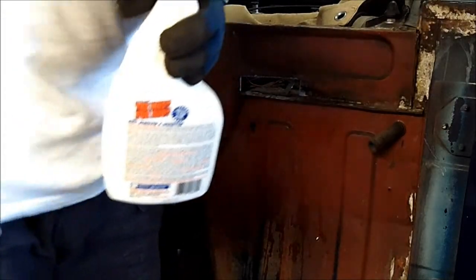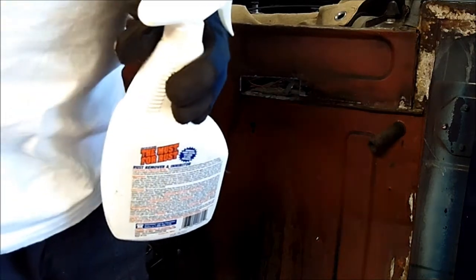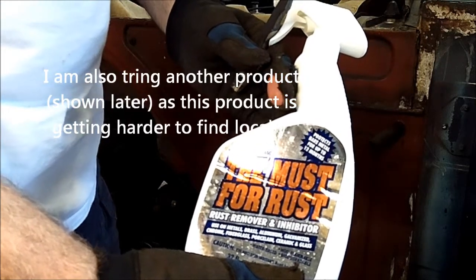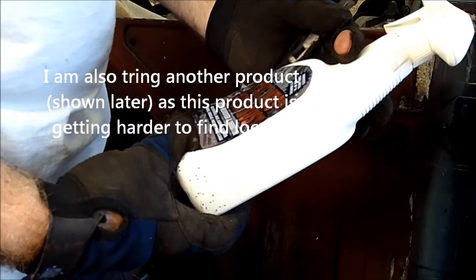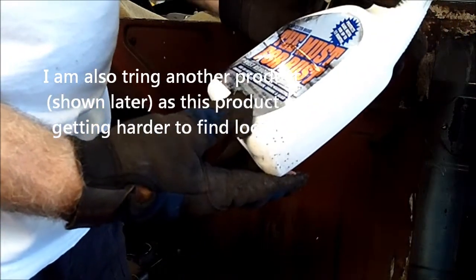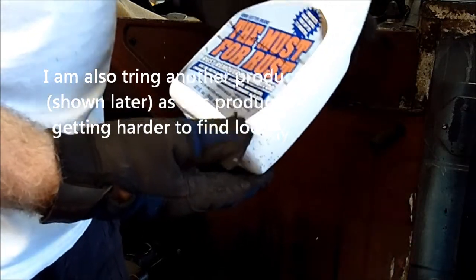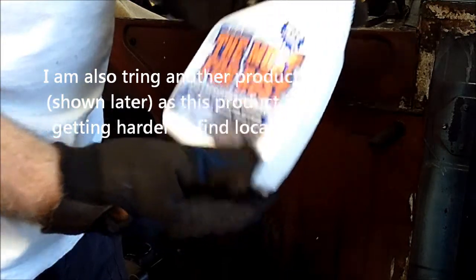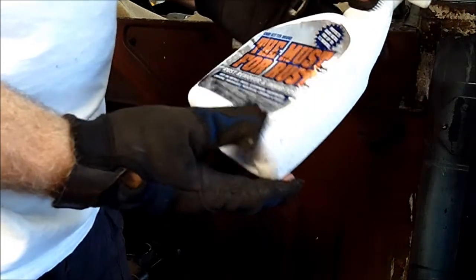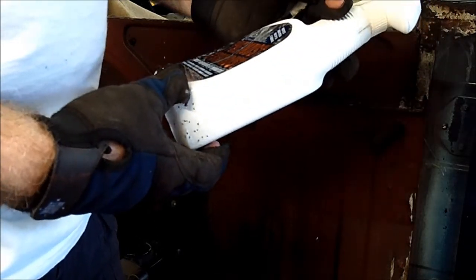Everybody has their own favorite rust treatment. The stuff I use is called Must for Rust. I read about it and you can get it at Home Depot or Lowe's — I can't remember which one, I'll put a link to where you can get it. It's not that harsh, it's biodegradable, and it seems to work pretty good.